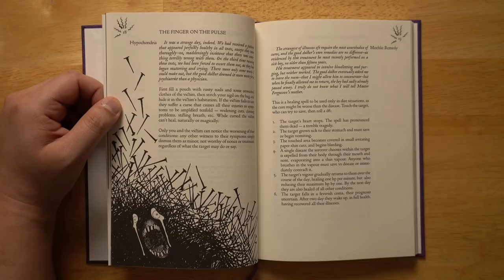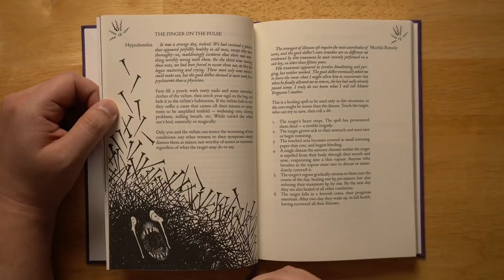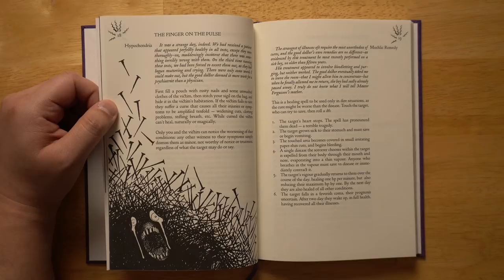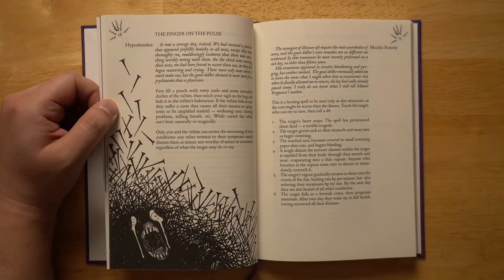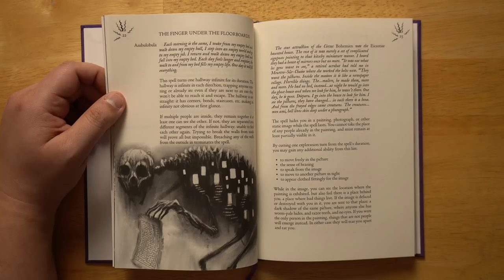The third finger — the finger on the pulse — is all about medical spells and effects. The spell Hypochondria: fill a pouch with rusty nails and some unwashed clothes of the victim, then stitch your sigil on the bag. If the victim fails to save, they suffer a curse that amplifies all injuries or symptoms tenfold — widening cuts, clotting problems, stifling breath — and they can't heal naturally or magically while cursed. Only you and the victim can notice the worsening; any other witness simply dismisses the symptoms as minor. Pretty terrifying.